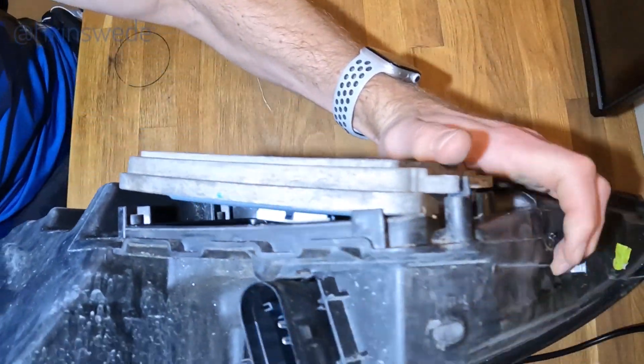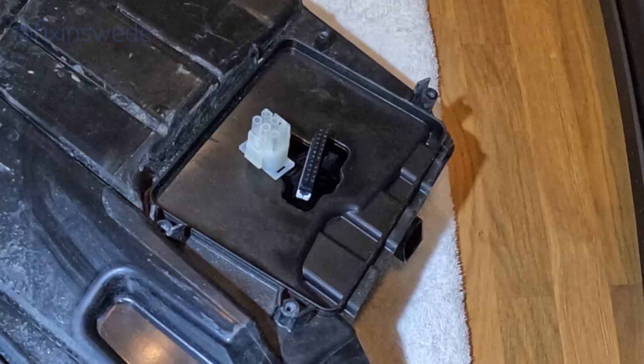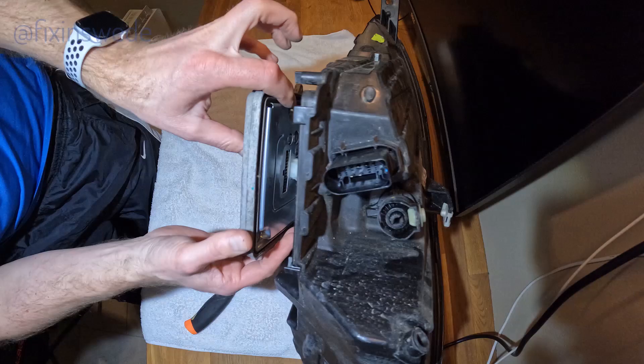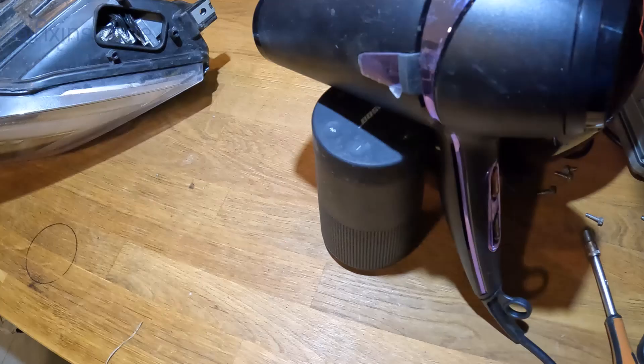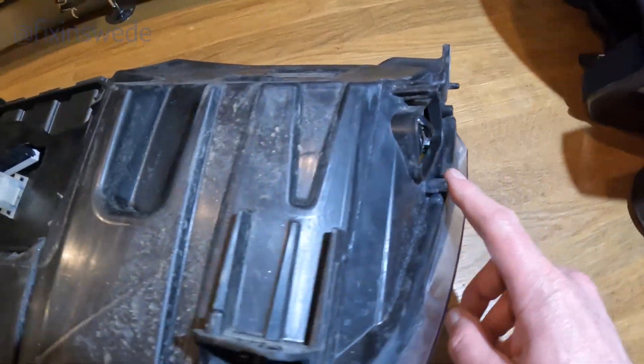When we come to the LED driver it is a little bit tricky to get this off. There are two cables that are quite short, so you won't get in with your fingers very well. What you need to do is push the black hook and then pry the connector off with a knife or a screwdriver. When the first connector is off you will be able to press the white one with your two fingers and get it off.